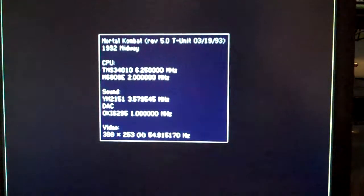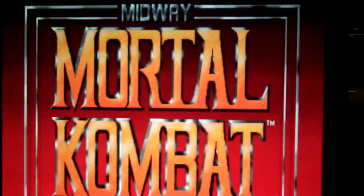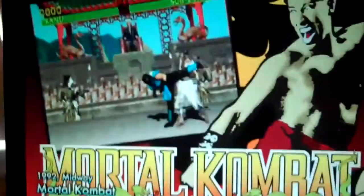Let's go ahead and load up Mortal Kombat. It loads up just like it would in MAME, and it starts. That's just to make your arcade a little better looking. And if you want to quit, you just press Escape and it goes back to the main menu.